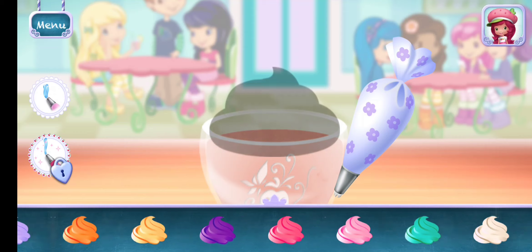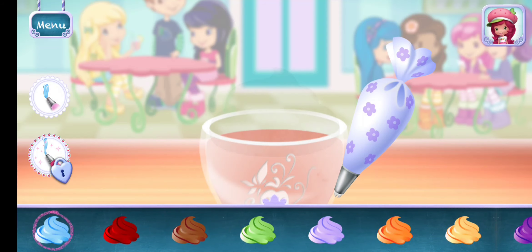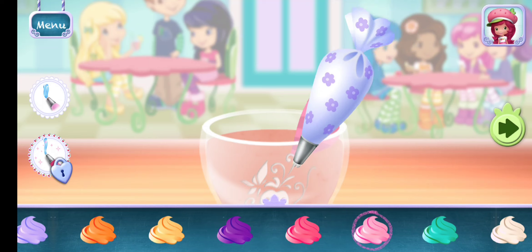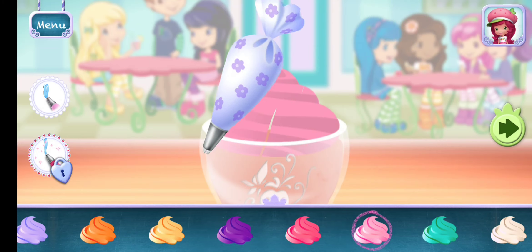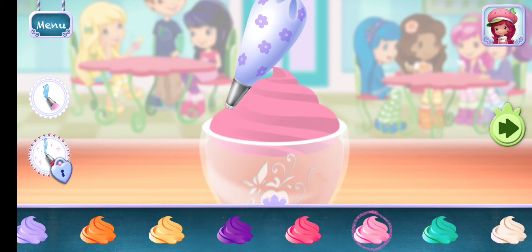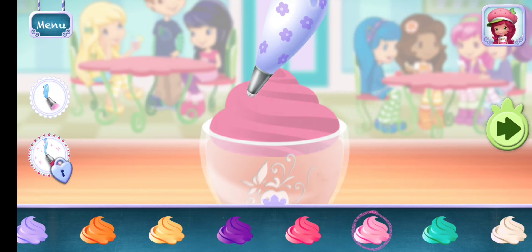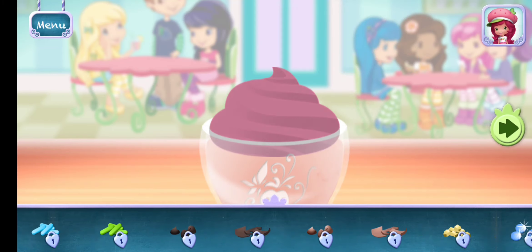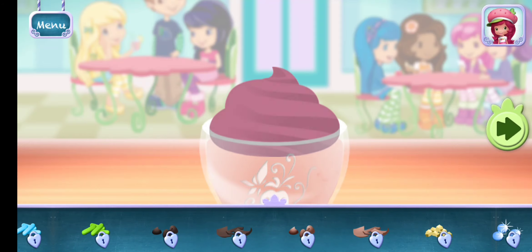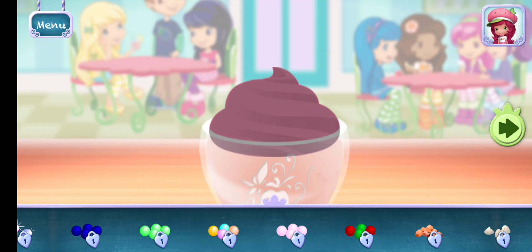You're almost done! Just add some more whipped cream. Yum! Sprinkles are so pretty! Let's add some to our dessert. Use your finger to spread them around.